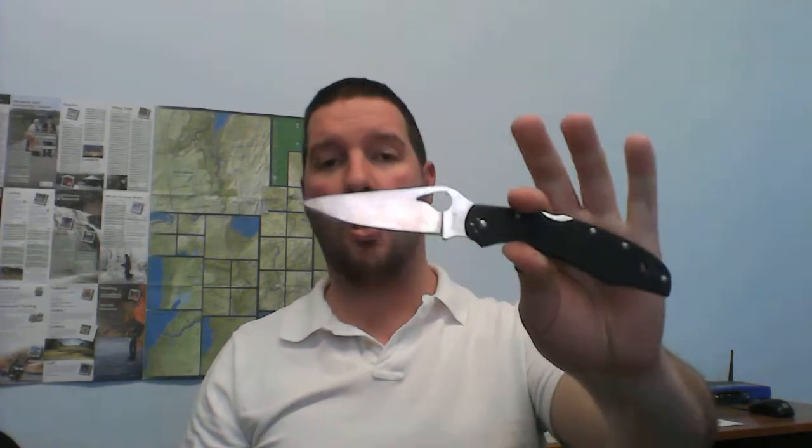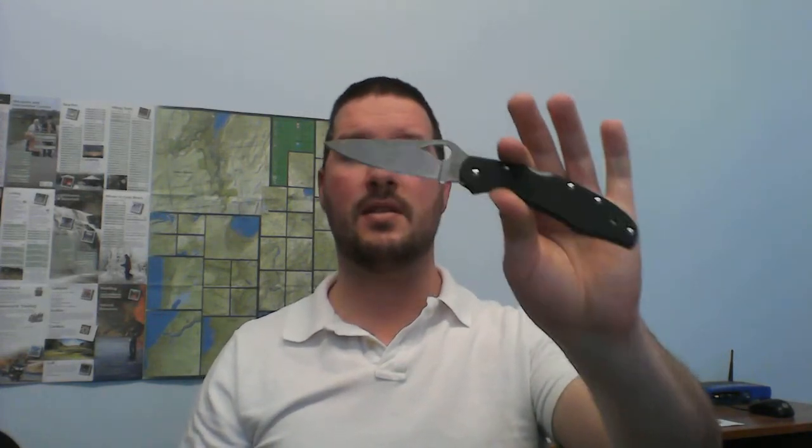The Cara Cara comes in G10 — which is what this is — and also in FRN. This isn't a full review, so I won't go into too much detail, but it's a great knife. If you're interested in the Spyderco Endura, which is an expensive knife, this is almost the exact same shape, size, weight, and function. You could pick this up, decide if you like the format, and then either upgrade to the Endura or keep this as a backpack or car knife.